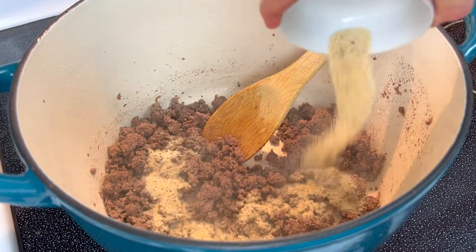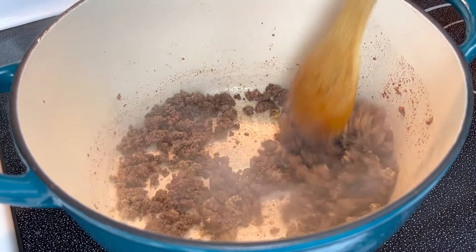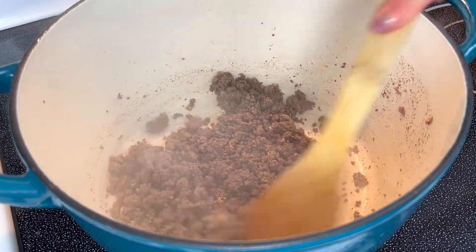Return to the heat and season with salt, pepper, garlic powder, and onion powder, and stir until combined.